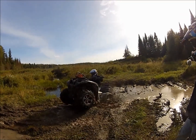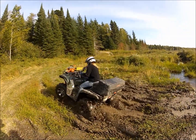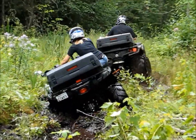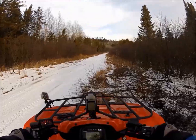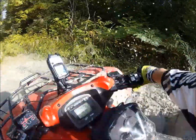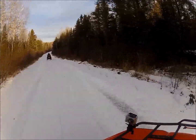Get it! Get it! Get it! Yeah! Oh, now it's good. Ha ha ha ha! Oh, shit! Ha ha ha!